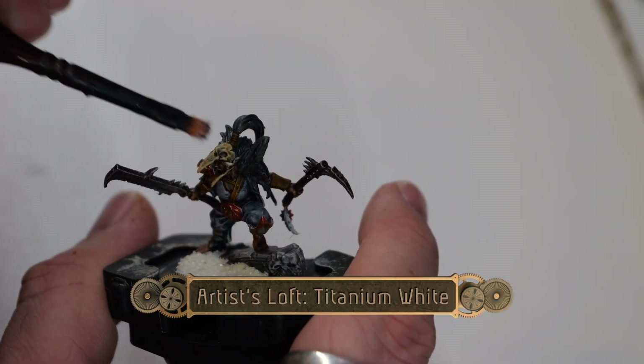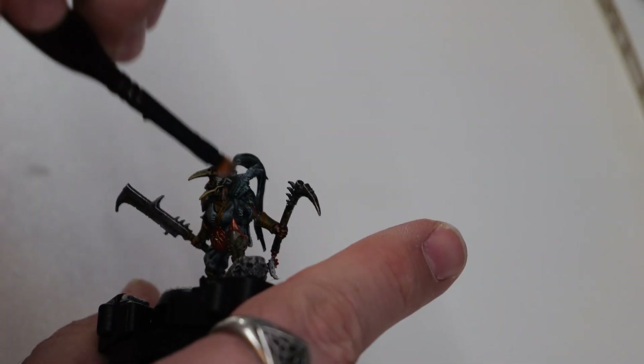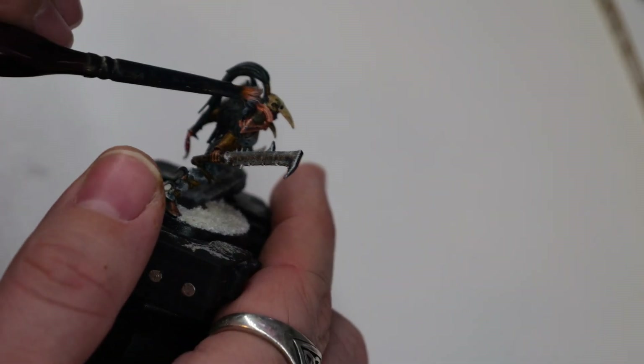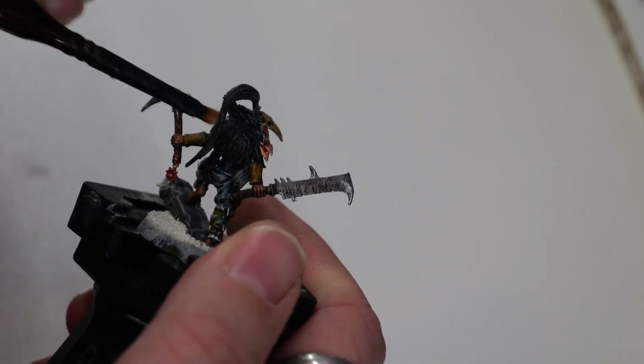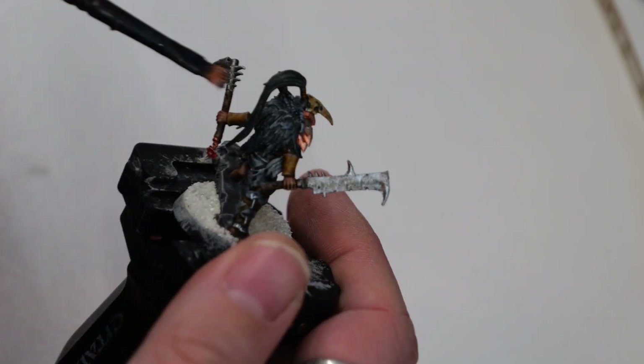Now using a little bit of Titanium White, I'm going to do a fairly light to medium dry brush of all the feathers. This is going to pick out all of the details that have previously been covered up and really bring the feathers to life.